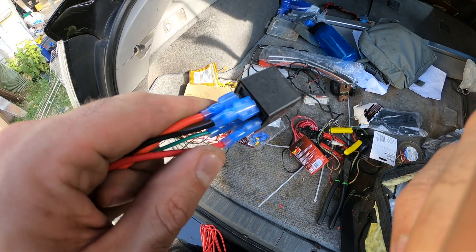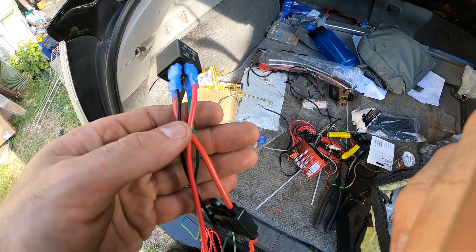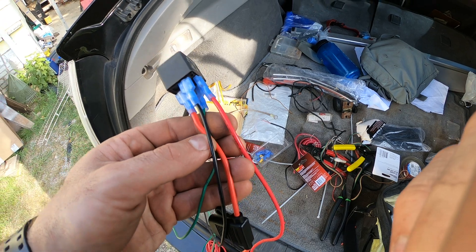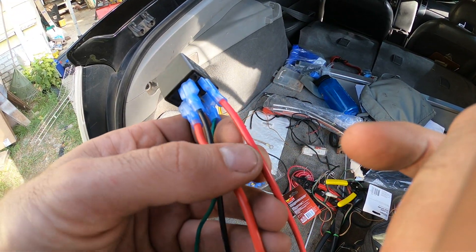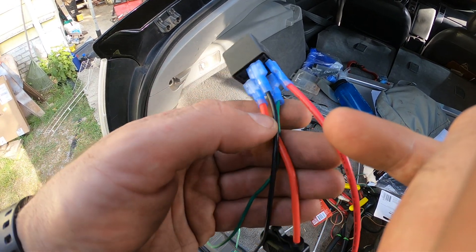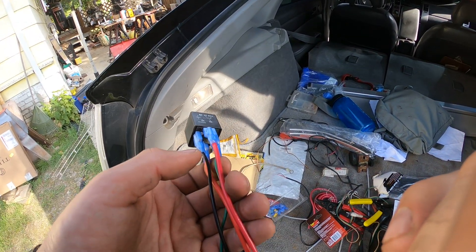I was too cheap to buy a relay holder — and also the gauge of the wires in relay holders is pretty wimpy. I wanted these two wires going to the compressor to be solid so it doesn't burn out. The other two wires don't really matter. That's it.